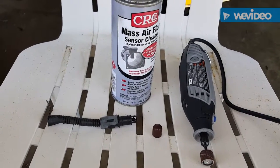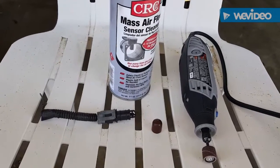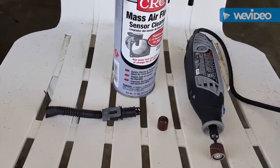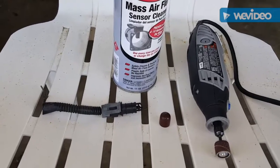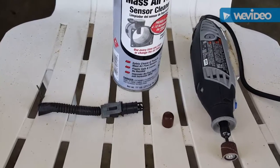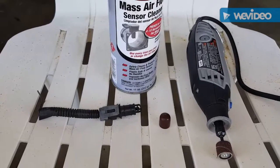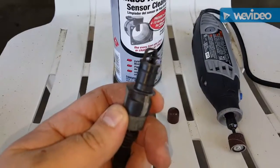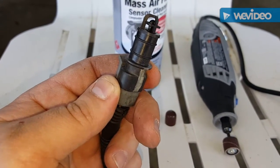I'm going to show you how to modify a GM intake air temperature sensor found on pretty much every GM vehicle — past the two-air era probably. Cars and trucks, they're pretty prevalent in junkyards. Usually just snip the harness and pull them out of the tube. Anyways, I have this one that I'll be modifying to put in my truck intake.